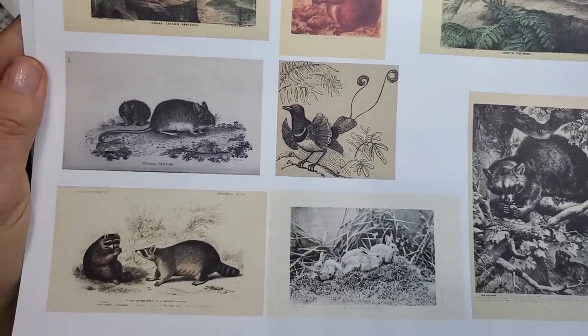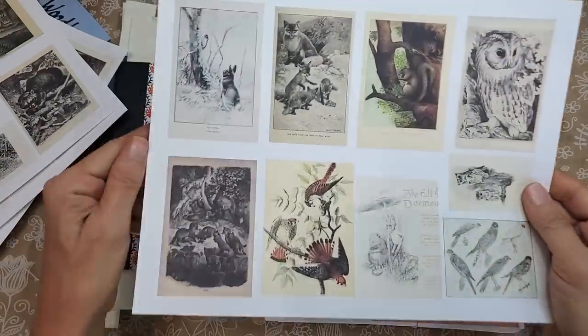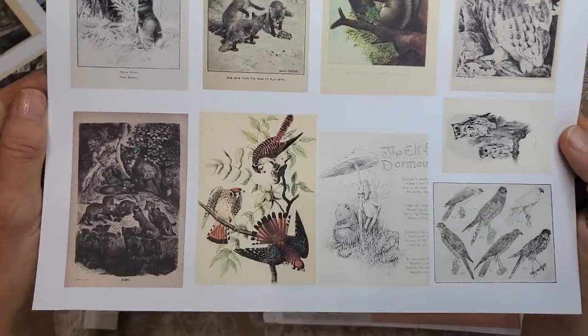You get five full pages of all sorts of cute little guys to play with. They are so handy for so many different things — you can make embellishments, pockets, tucks, flips — so many things.